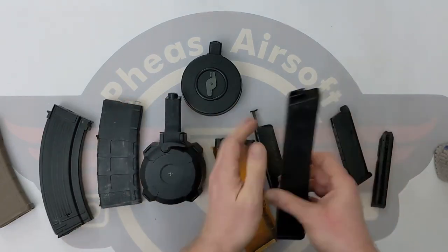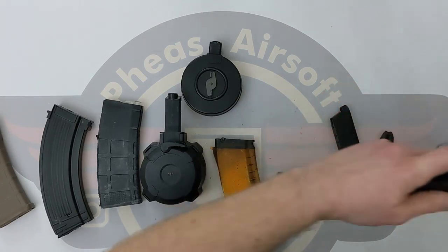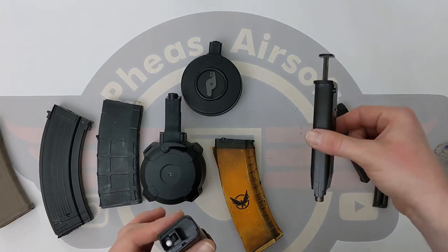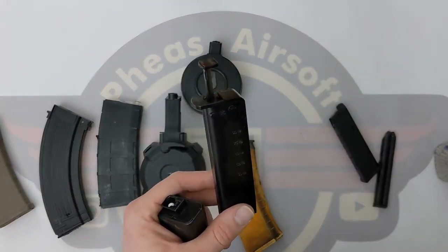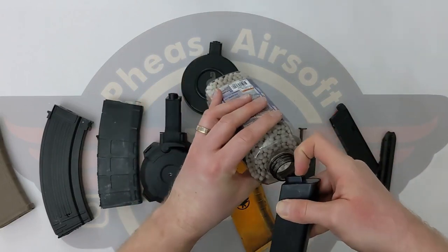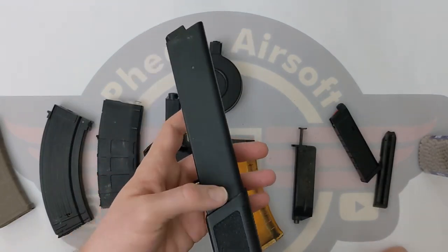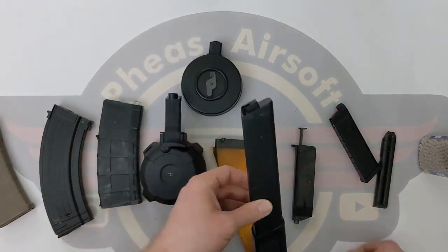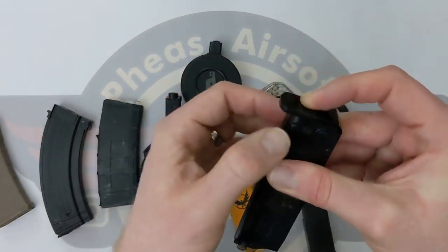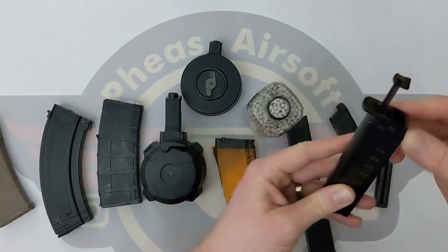A good way to test if your mags are feeding properly, particularly with mid caps, is to fill them up and release the BBs into a bottle — if they spray out rapidly, the springs are fine; if they trickle out very slowly, something is wrong with the spring. Put it back to 60 — same applies with this one, just stick it in the top. If I'm running mid caps I carry an M4 speed loader that looks like an M4 mag, and a small bag of ammo. At the end of the day, make sure you empty these BBs out. If you leave that spring under compression for more than a couple of days you're going to start damaging the strength of the spring and you might find your mags do not feed at all. The plunger on top — push it down, there is usually some sort of locking button to leave it closed, then a button again to release it, and you open the hatch to fill it up.